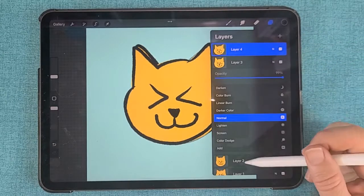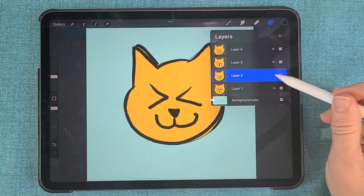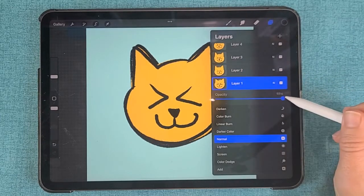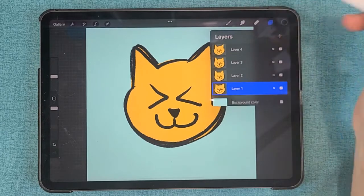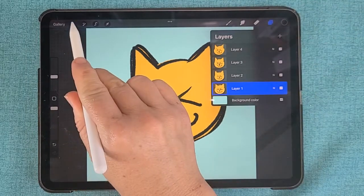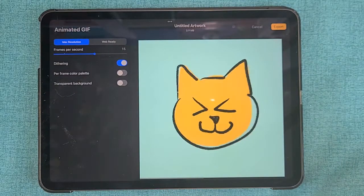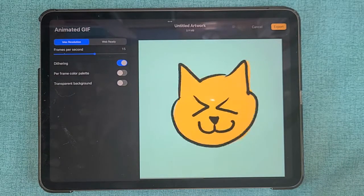And just like before, when you have all of your layers, you're going to go in and turn the opacity back up on your original, turn all of your layers back on, and then go to the Wrench icon, go to Animated GIF, and see the preview of your wiggly kitty face.